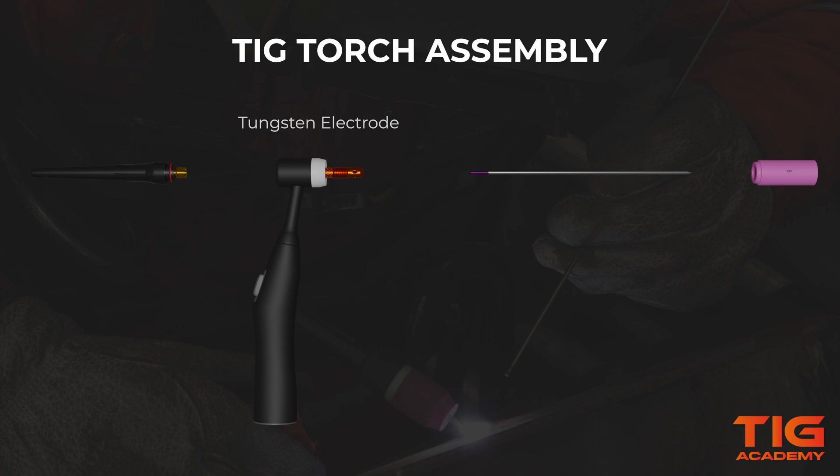The tungsten electrode can be put into the collet body from the front or the back, whichever you prefer. Then screw the back cap on but do not fully tighten it down yet.